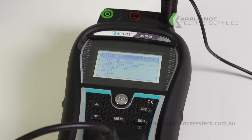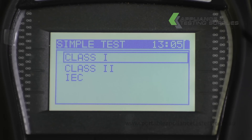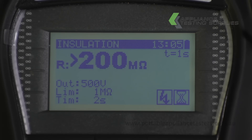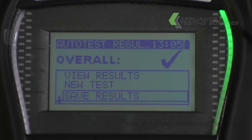On the main menu screen, select Simple Test, then select Class 1. The Deltapat will now cycle through an earth continuity and an insulation resistance test. Once the test is complete, a green light will indicate a pass and a red a fail.